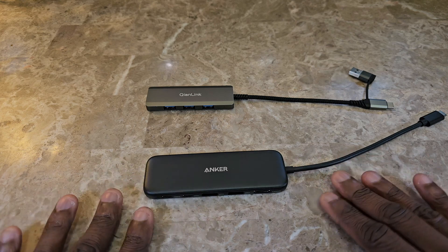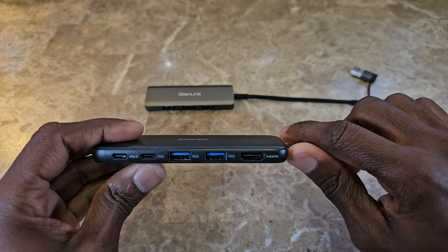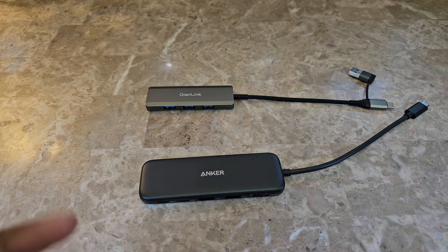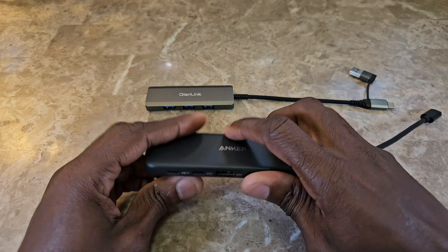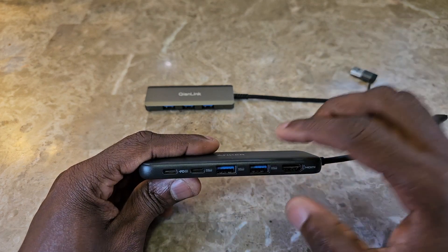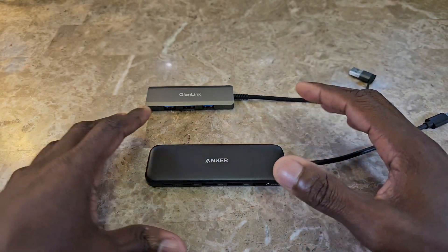If not enough power is coming from the USB hub through to the external hard drive to run it sufficiently — which I've never known to be a thing — that would also be a knock on the hub. I did try using adapters to plug them into the USB-C ports, thinking that might give more power, but that didn't make a difference either.